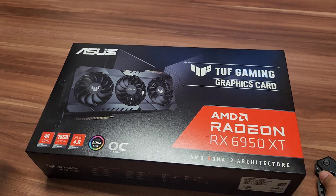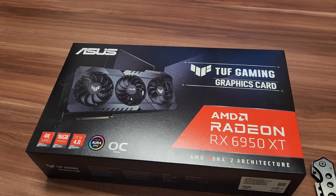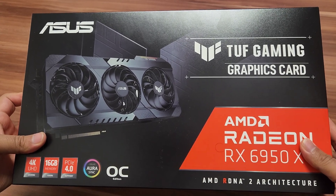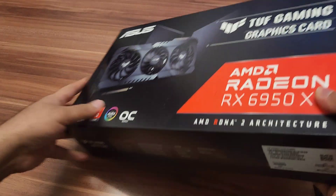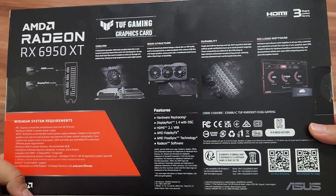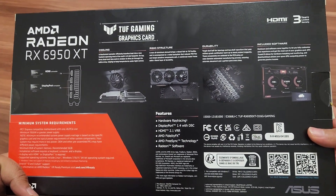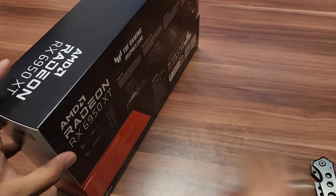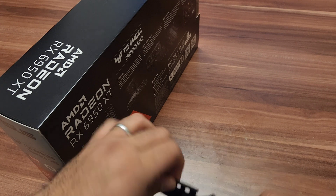Hi guys, welcome back to my channel. Today we are going to do another unboxing of a graphic card, which is the Asus TUF AMD Radeon RX 6950 XT. This is a really amazing 16GB DDR6 graphic card. With this graphic card you can play all types of demanding games even at 4K without any problem. So now let's unbox it.